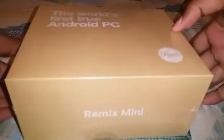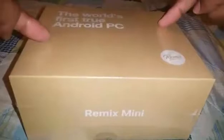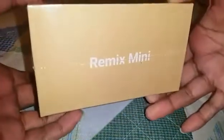What is up guys, Lynn here, aka iPod One Reviewer, with another unboxing for you. Today we have the Remix Mini — this is basically the world's first true Android PC. It was on Kickstarter around March of 2015, and you can now buy this.